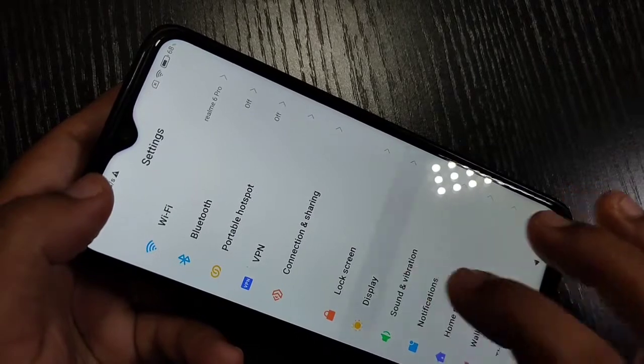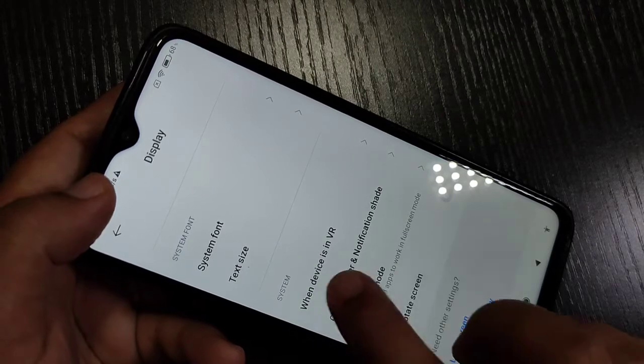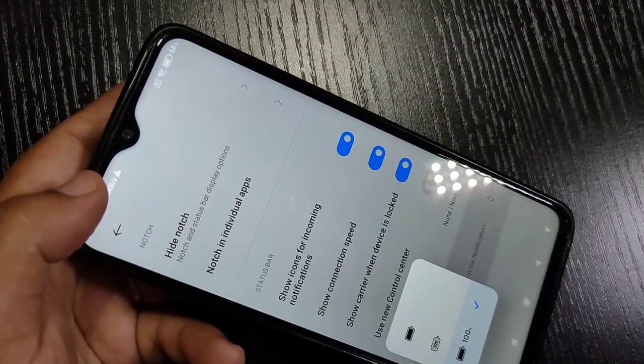To enable this, go to Settings, then scroll down and tap on Display. Then scroll down again, and here you can see the option Control Center and Notification Sheet — tap on it.